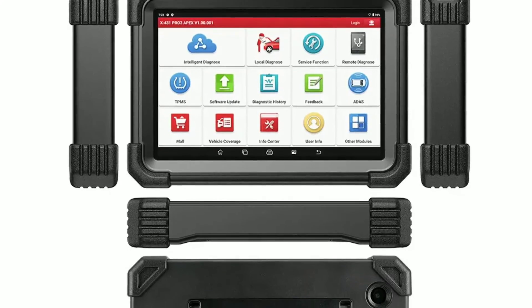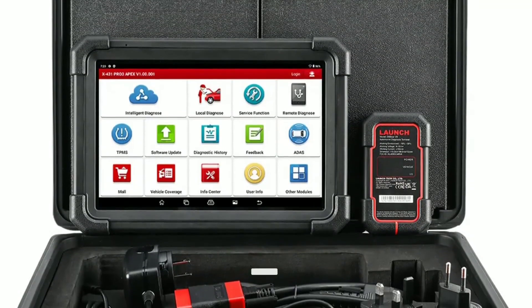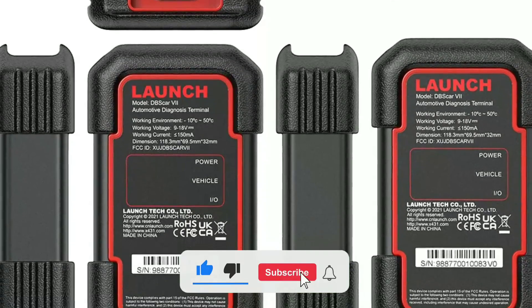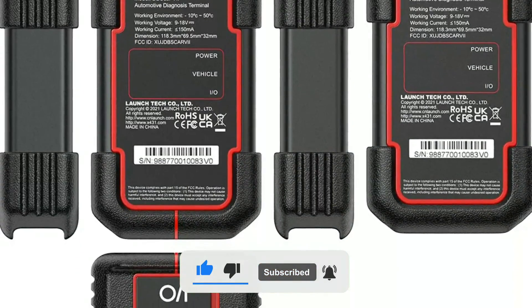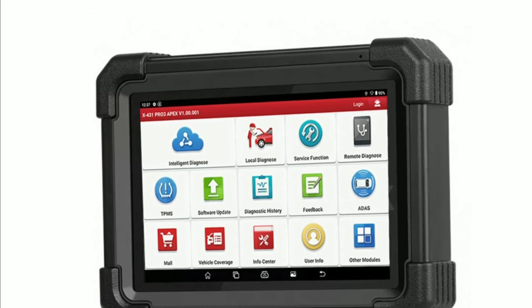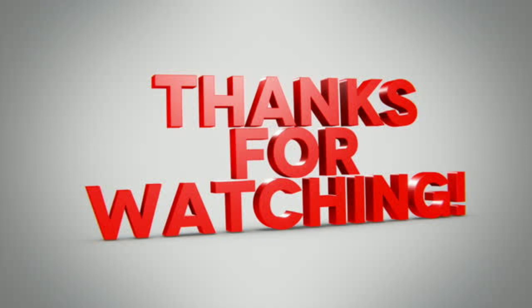It is also important to be prepared for a bit of a learning curve. If you found this video helpful, give it a thumbs up and hit that subscribe button for more exciting automotive tech content. If you have any questions or experiences with the Pro 3 Apex, feel free to share them in the comments below. We love hearing from you. Thanks for watching.